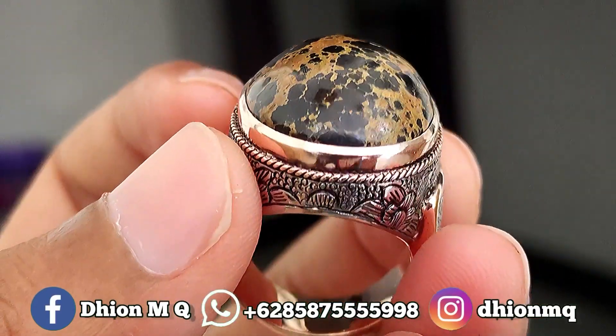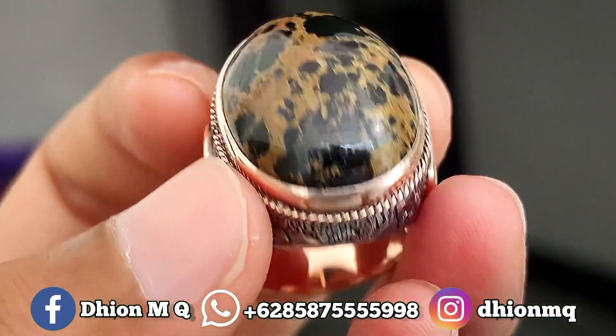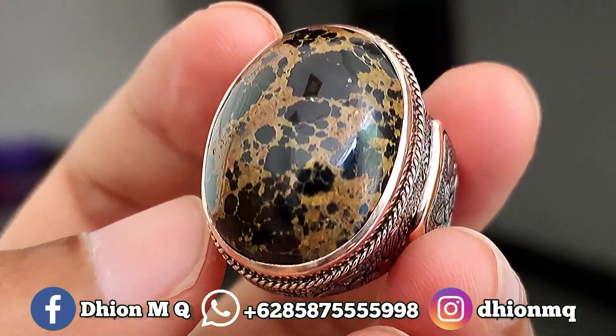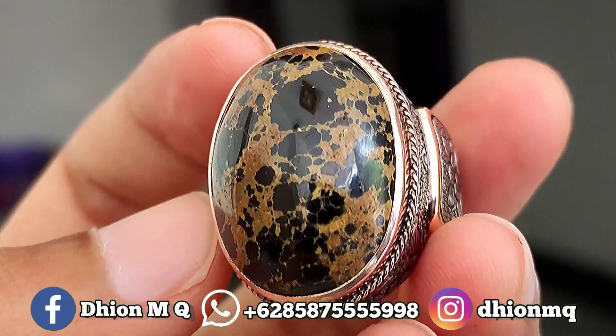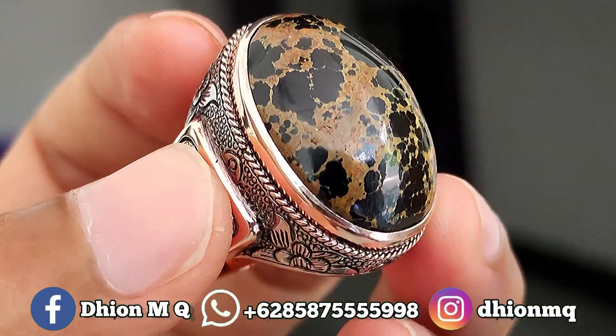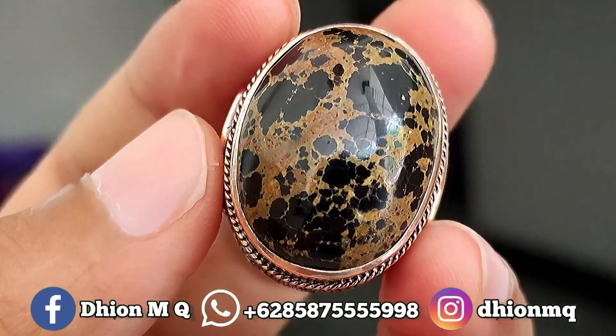Kemudian untuk materialnya ini material lawasan, material tua, mulus, licin dan juga super kinclong. Tidak ada crack, tidak ada retak-retak sama sekali. Full mulus, licin dan juga full kinclong, silahkan bisa dinilai sendiri.